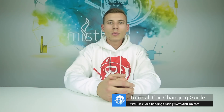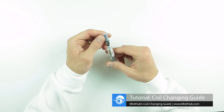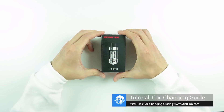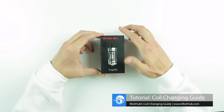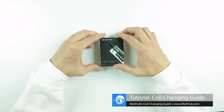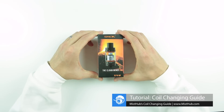Hello everyone! In this tutorial we'll be going over the correct way to change your coils with a wide range of different tanks. Today we'll be using the iClear 16, the Top Tank Mini, CL Tank 4.0, and the TFV8 Cloud Beast.